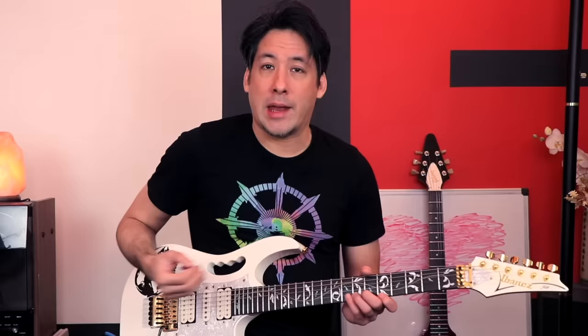Today I want to go over the advantages and disadvantages of the sizes of picks that you may choose. And depending on if you play electric or acoustic, it's going to make a difference.